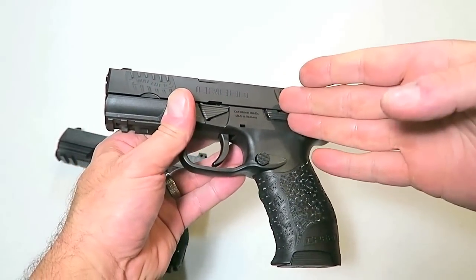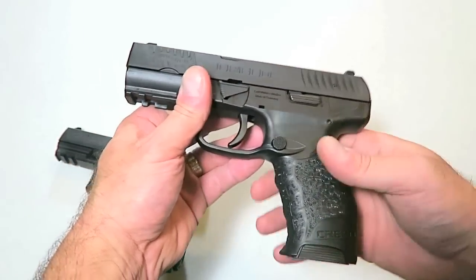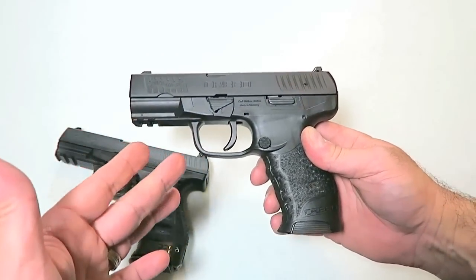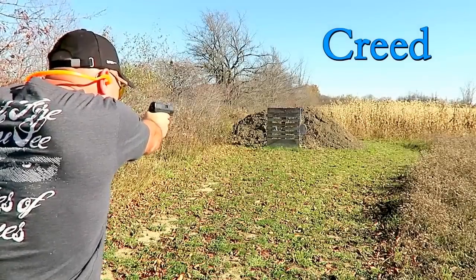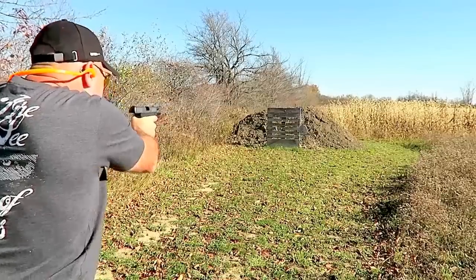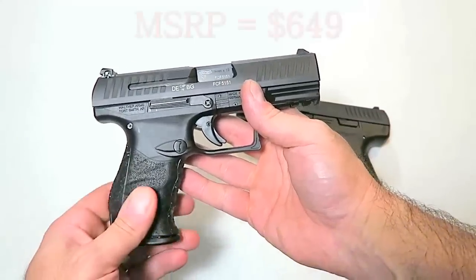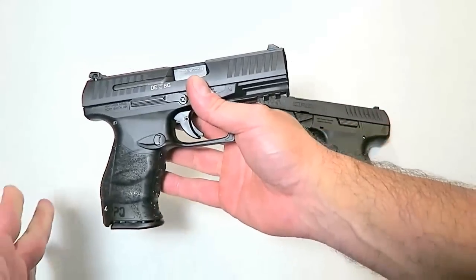Price is something that people are very interested in, as they should be. MSRP on the Creed is $399, which puts it in the budget category. However, there's nothing about this gun that feels budget — I've taken it to the range, played around with it quite a bit, and it feels quality made, no question about it. MSRP on the PPQ is $540, a bit of a price difference. You can pick this up at your local gun store a little over five hundred dollars.